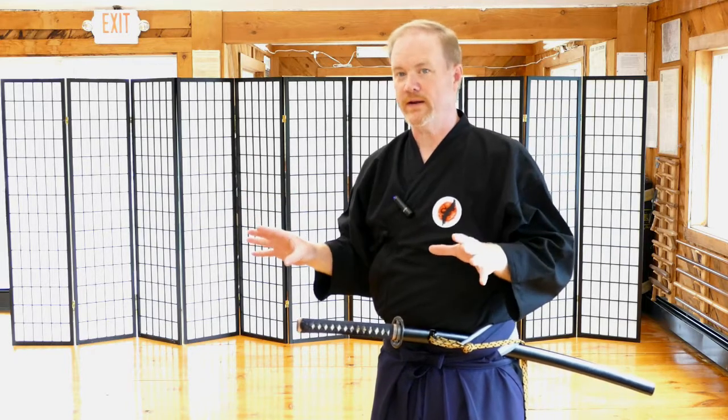That's going to open up so many opportunities for you to see in all the different waza that you practice, and you're going to enjoy it a lot more. I hope this video helps. I appreciate you watching — we all appreciate your support, and thank you very much, and stay safe.